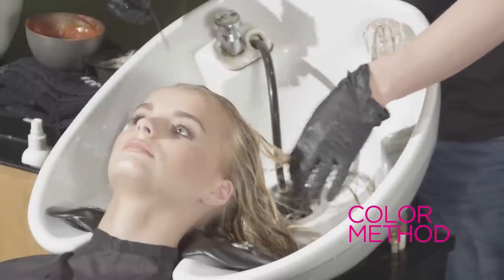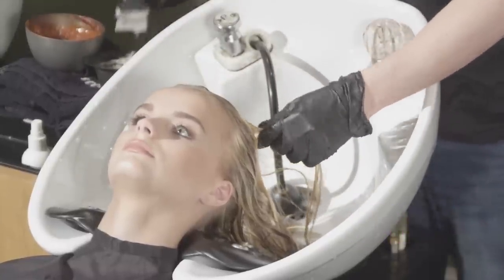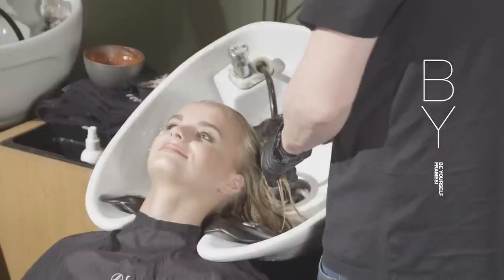Shampoo and condition using the Framici Color Method products, and then blow dry and style with your favorite finishing products.